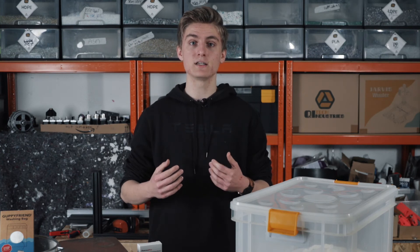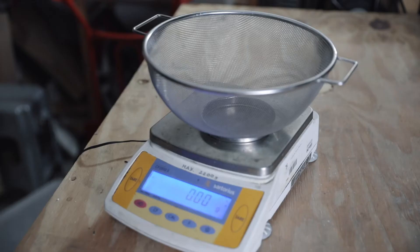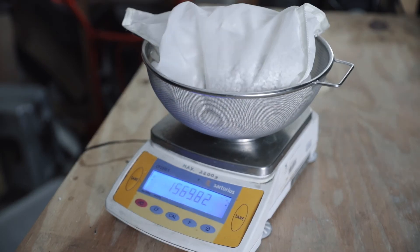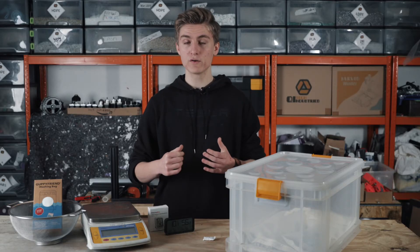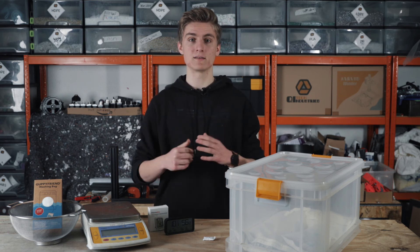We usually leave the granulate in the dry box for a day, but after around three hours the humidity of the material doesn't really decrease much further. To measure how much moisture has been absorbed you can weigh the granulate beforehand and afterwards. Another problem we encountered is overheating the plastic in the oven, resulting in a big mess.